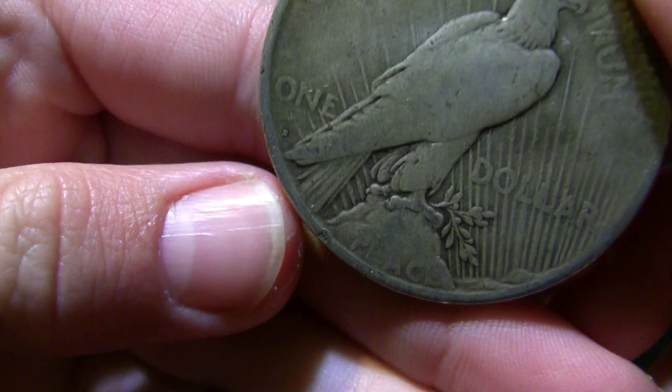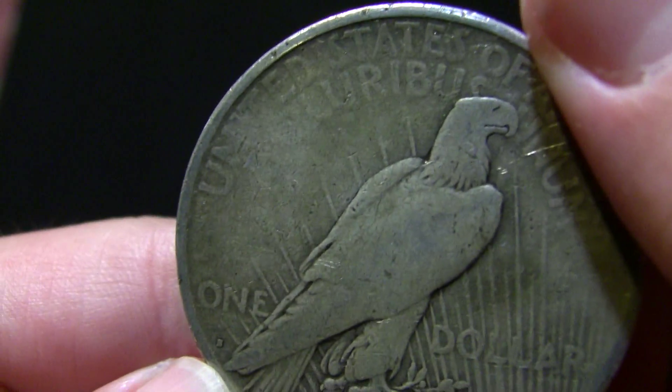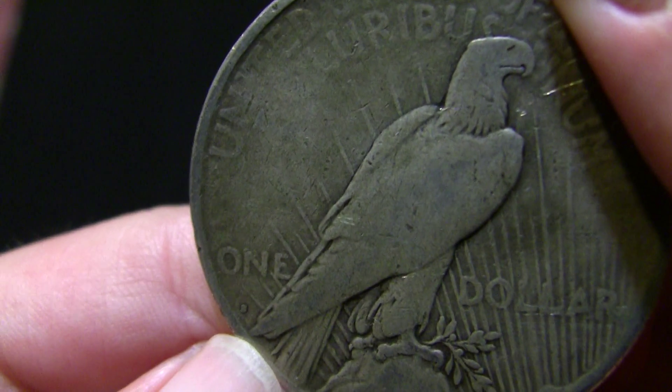Let's see if there's a mint mark. There is — looks like an S, right there.